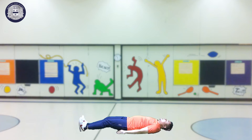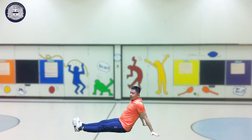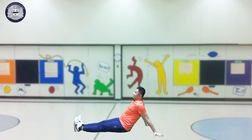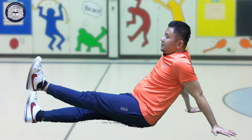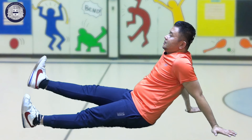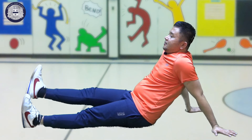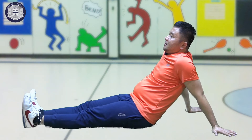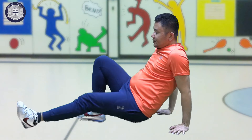Now kids, everybody sit like this. And then raise your right leg, left, right, left, right, left, right. Okay, now everyone kindly stand up.